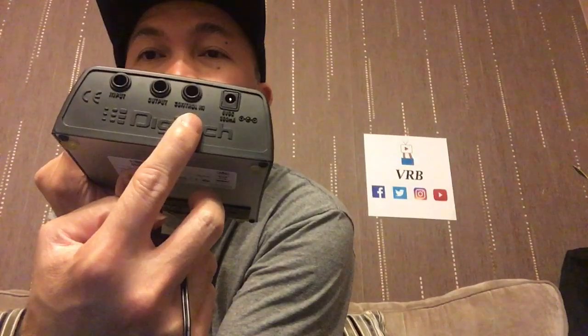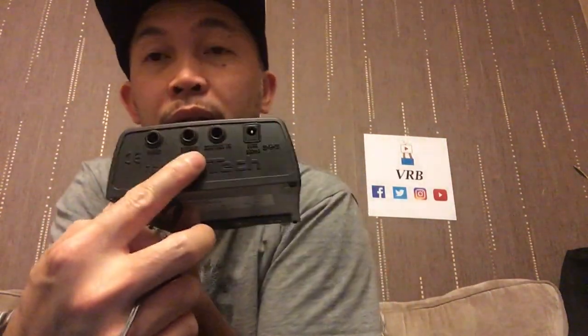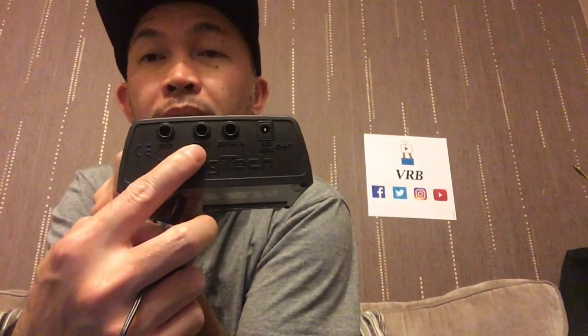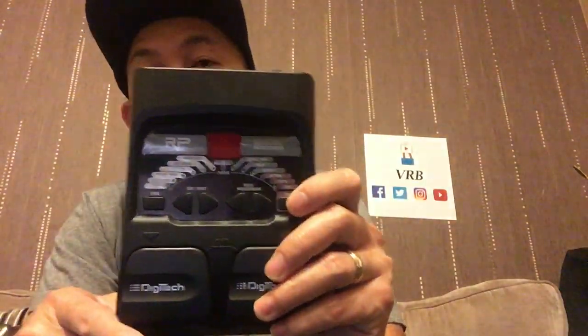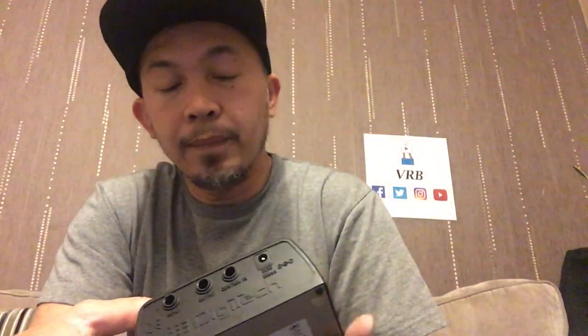You can connect an expression pedal here — it's called 'Control In'. The output here also serves as your headphone output, so you can do silent practice just using this one. That's why it's actually called a modeling guitar processor.